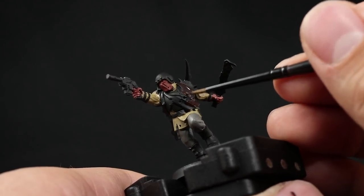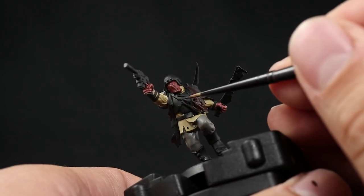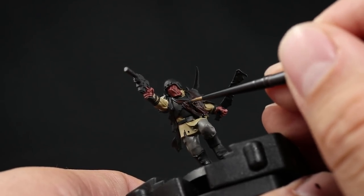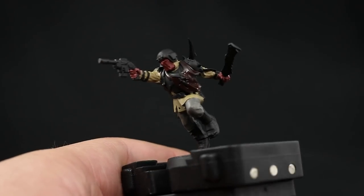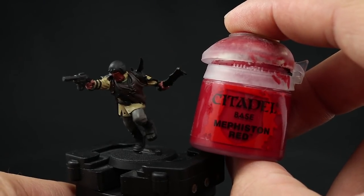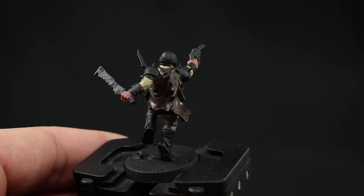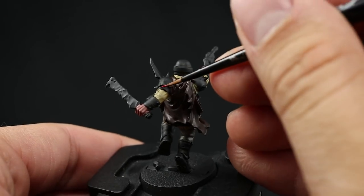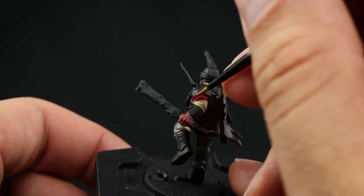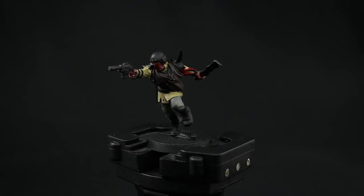Give it a couple of coats if you want — it's not strictly necessary to get a very solid coat because it's going to look dark and we'll use a wash anyway. But if you want a solid color, try to give it at least a couple of coats. Next, I'm going to paint the other cloth hanging from his left arm using Mephiston Red. Thin down this color as well, be careful not to paint over areas we've already done, use a small layer brush, and just be neat.